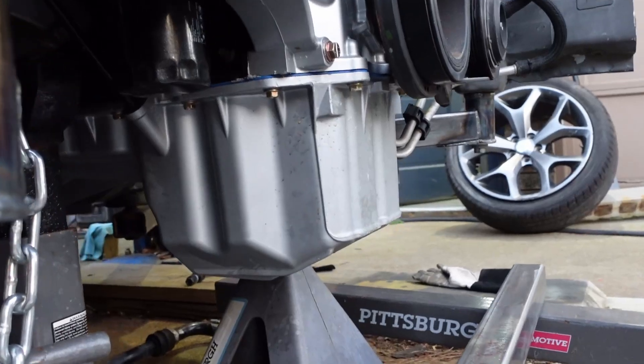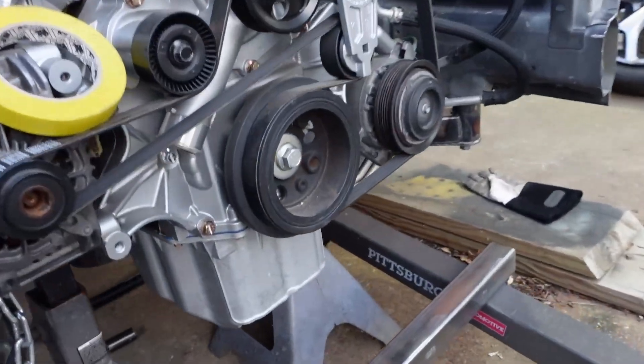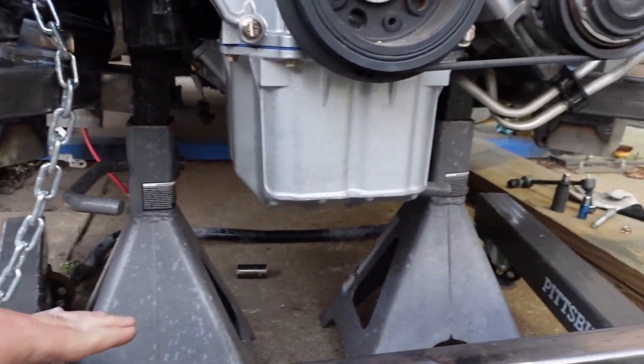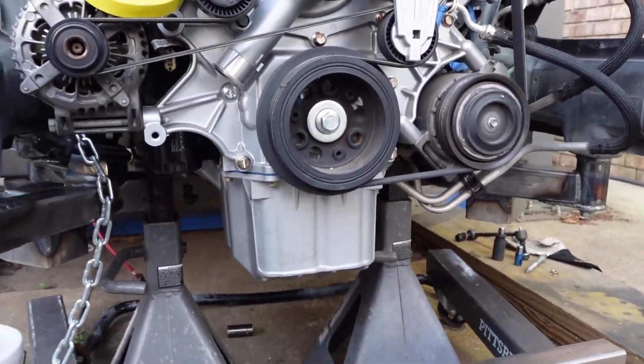The front's going to be no problem — tons of room. Check this out, yeah, tons of room up here. Just going to drop down eight inches, come across, come back up, and the front's going to be set.